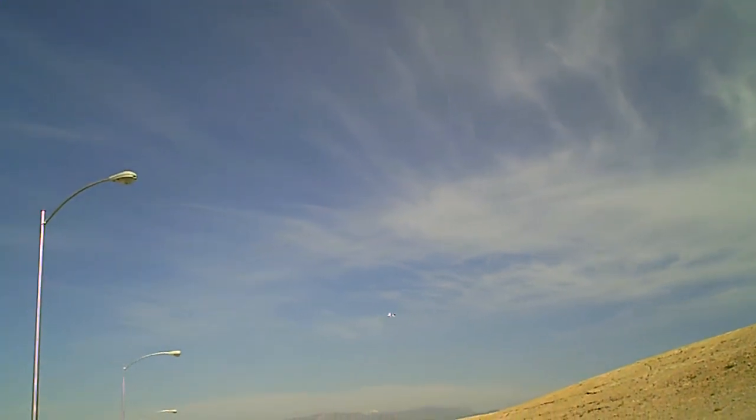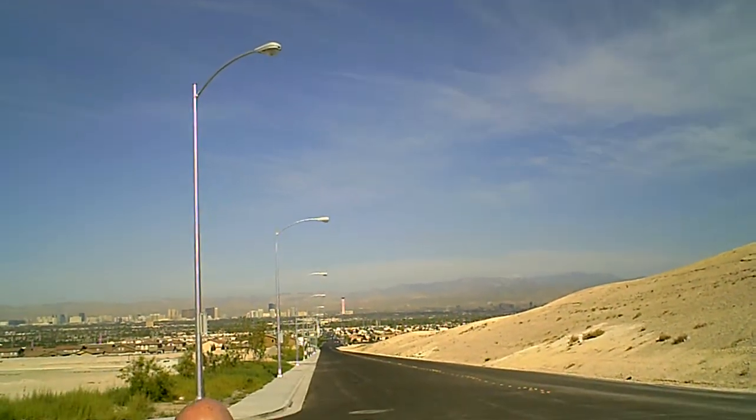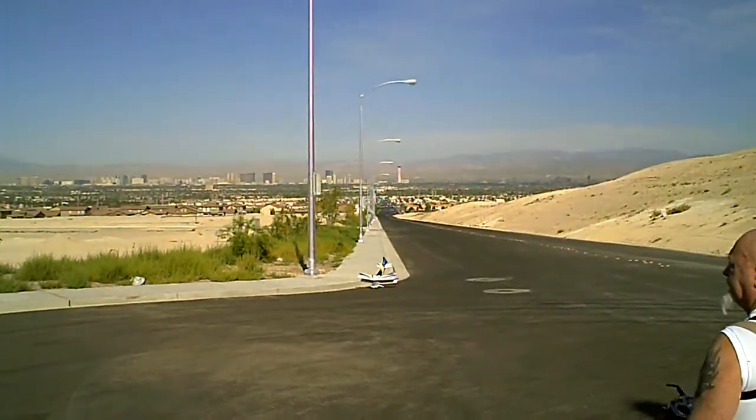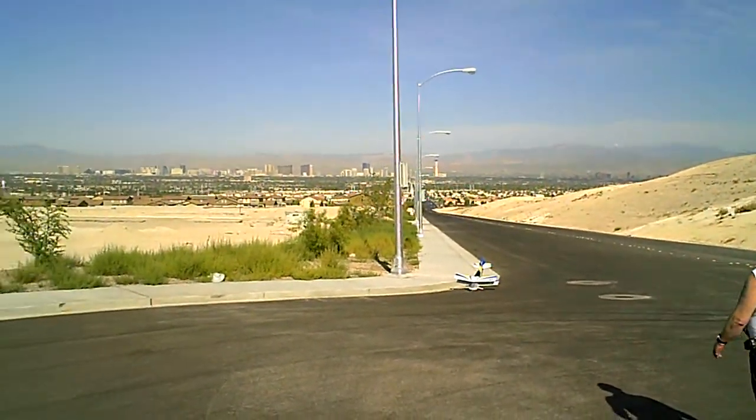Okay, everybody keep their heads up, I'm going to come in. That's where you're coming, same way. Probably kept a little power underneath it. Could have been a heck of a lot worse. Could have been like my landings.